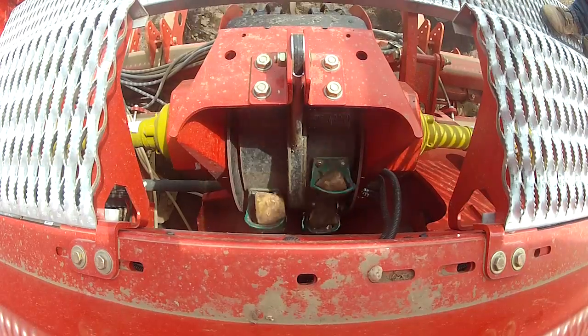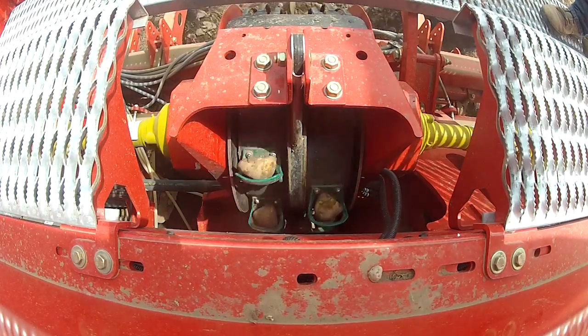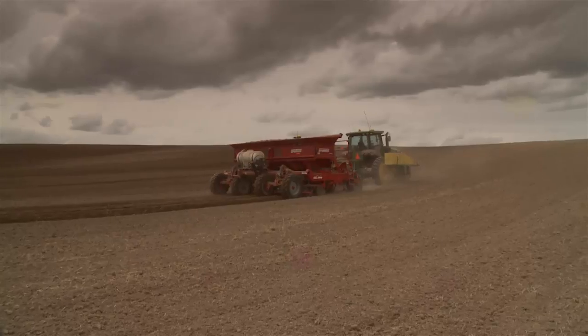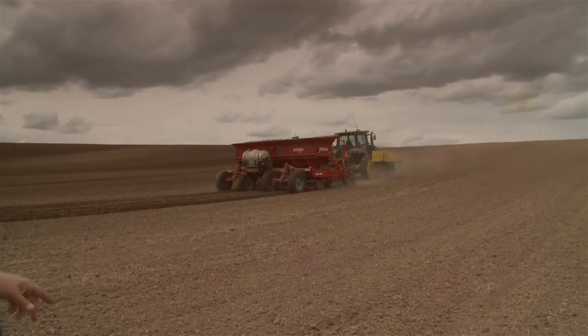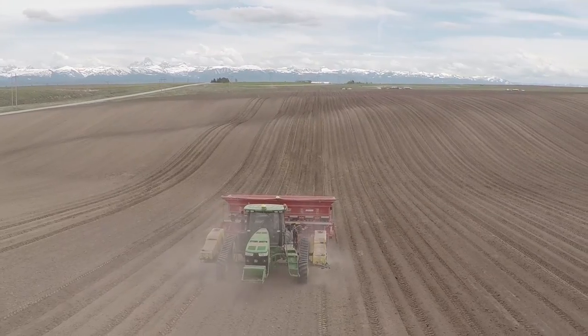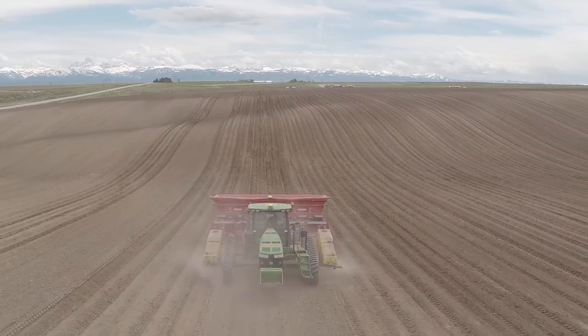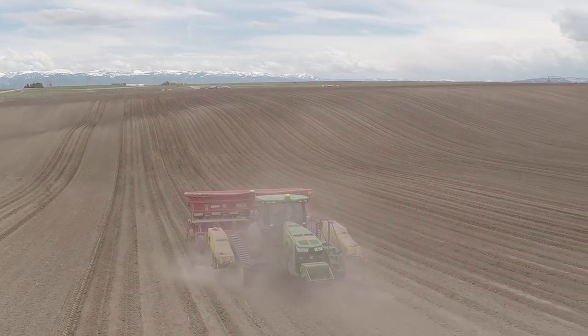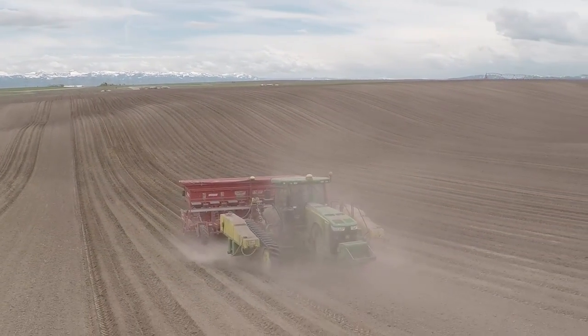Usually on a downhill section we'd be overloading the cups and getting doubles, but with this planter we're keeping them single with great accuracy. Watch the gap difference — you can see it start leaning forward as it's climbing. Nothing's falling out of the cups and we're getting that 96 to 98% accuracy on the big steep hills too.